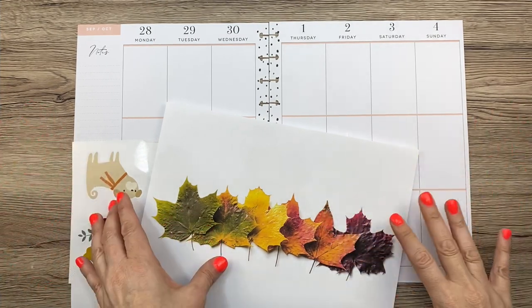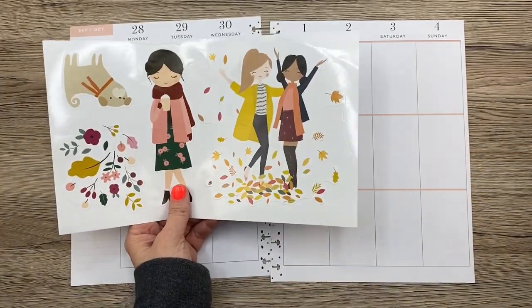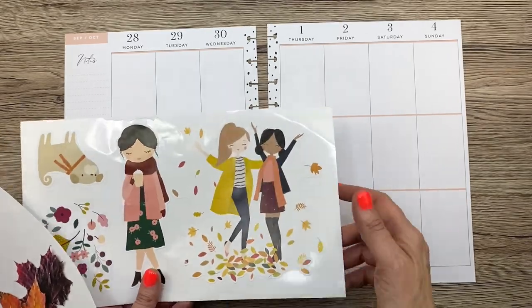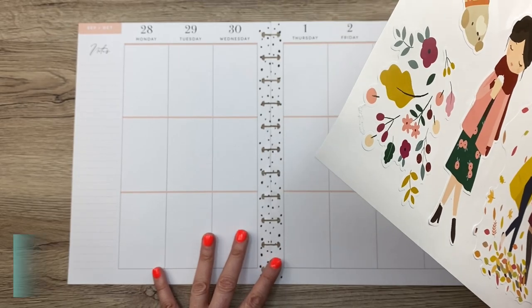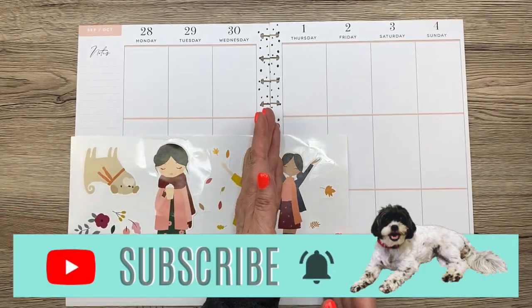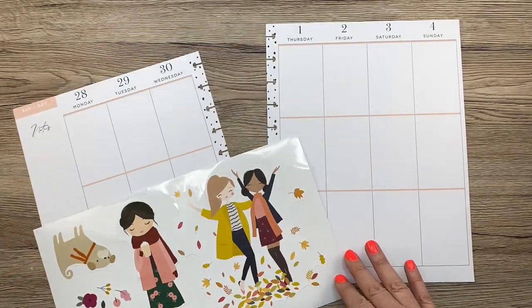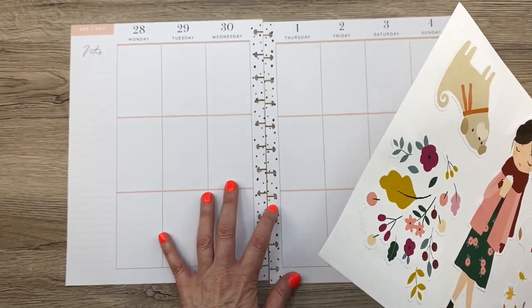I have a couple of things here. I have the Squaggle Girl Mamby Sticks and this is the fall one — I think it's so cute. My first idea was to take this, put these together and put it in the middle, and then kind of cut between the girls so that one is on each side. I might have to cover up this middle section though because these spots are not making it easy.